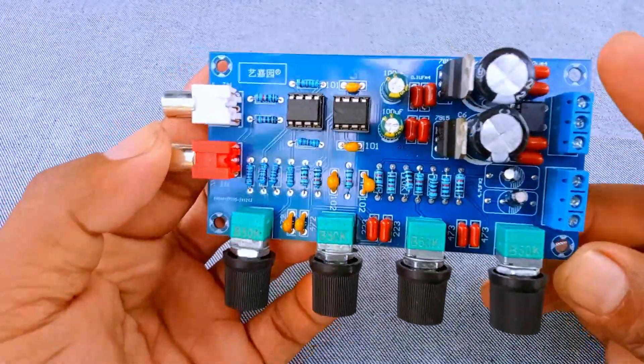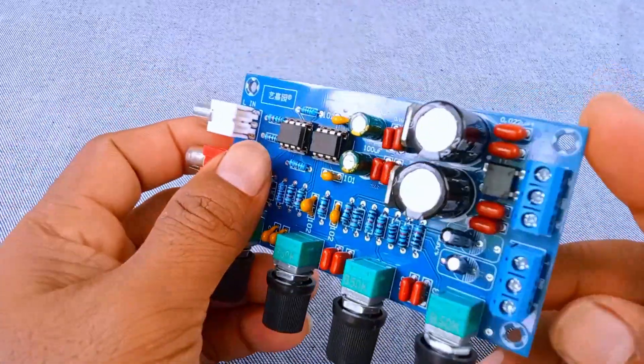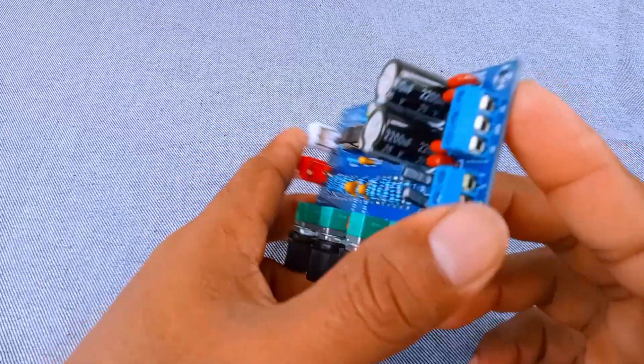It gives you volume control, bass adjustment, midrange control, and treble tuning, all while keeping the sound clear and dynamic. Let's go step by step, following the numbers from 1 to 8.